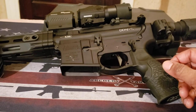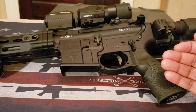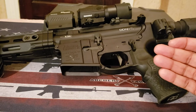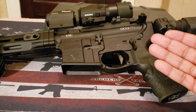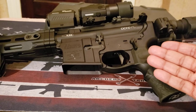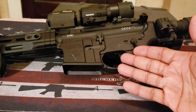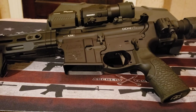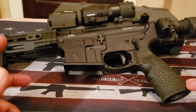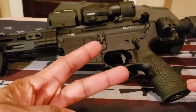Last but not least, I want to give a shout-out to 32 Icon — her name is Liv, but she goes by 32 Icon. She had a relationship with OpticsPlanet, and I used her code '32 Icon' to purchase this Geissele trigger at a fairly decent discount. With that said, I'm looking forward to getting out a better video of me actually shooting this in the future. Happy shooting, please stay safe, hashtag 2A.